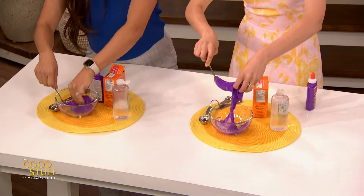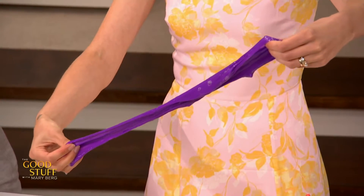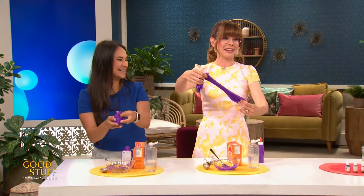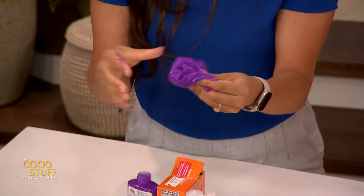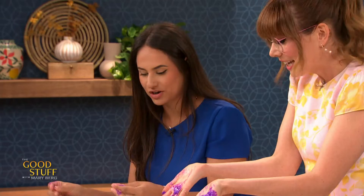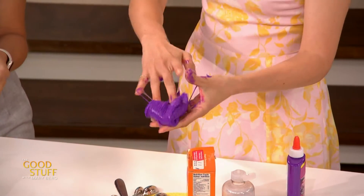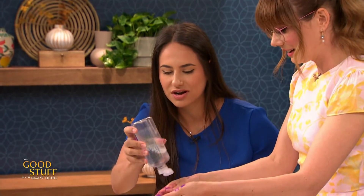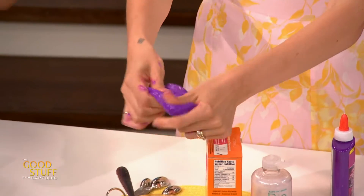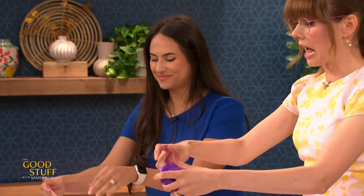Oh my gosh, I'm gonna get my hands in there too! The fun thing about the slime we're making today is this is a special color-changing slime. Do you see your hands are turning pink? That's because inside this glue there's a pigment called a thermochromatic pigment — it changes color when it's exposed to heat, so the heat from your hands is causing it to change color. If you add a little bit more contact solution, that will goop it up and keep it from sticking on your hands.